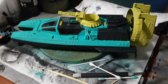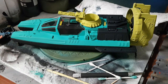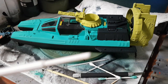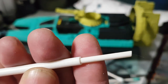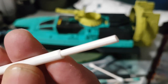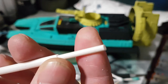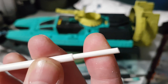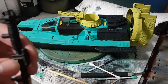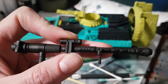We'll be working with styrene tube — it comes in different sizes. The intent is to create a simple weapon shape. You get one piece of tube to fit inside of another — it kind of looks like a gun barrel already right off the bat. You can do this multiple times to recreate the effects you want.